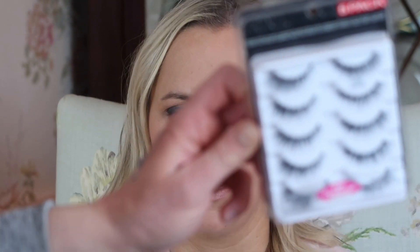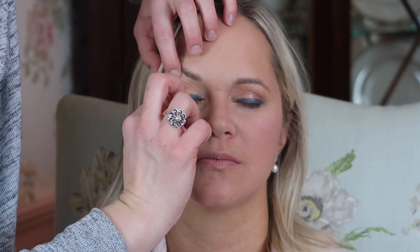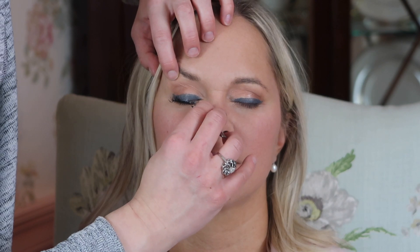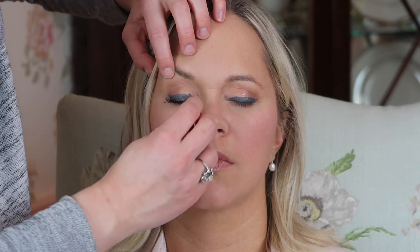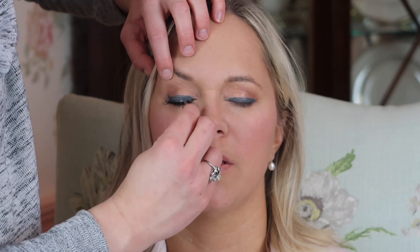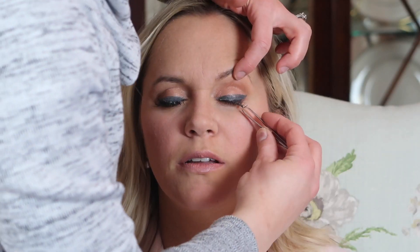Now some false lashes to really help her eyes pop. These are my favorites — they are by Ardell, the Demi Whispies, and they usually come in a pack of five so they last a while. I always go from above and just drop down the lash. I first secure the center part of the lash, and once I know that's secure and everything's placed exactly where it should be, I then secure the outer part of the false lash, and lastly the inner part. Same thing on the other eye.